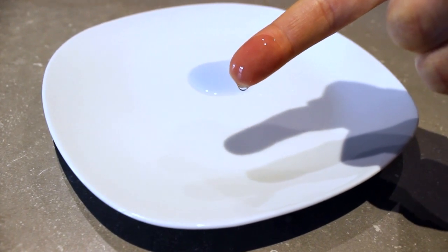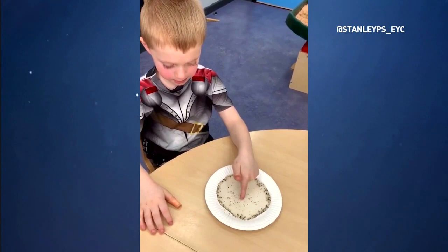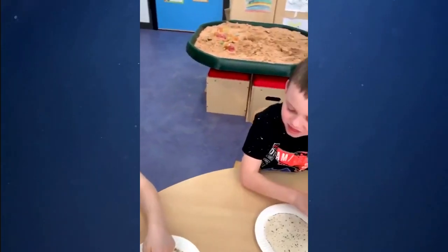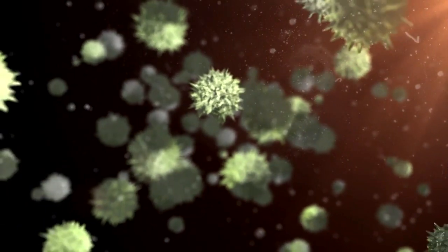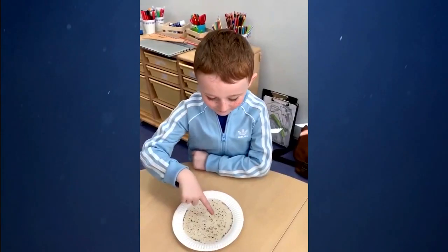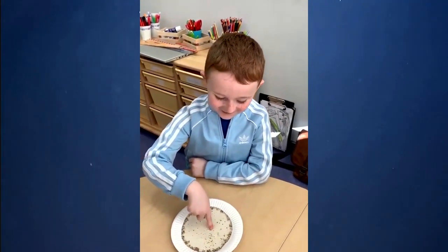When I put my soapy finger into the water collected in the plate, it breaks up the surface tension in that region. The rest of the water wants to maintain its surface tension, so the water molecules shoot across and actually drag all the pepper with it. And since the pepper in this experiment represents the virus, it's a great visual for children helping them understand the power of soap. This just shows how important washing your hands is to protecting yourself from the coronavirus.